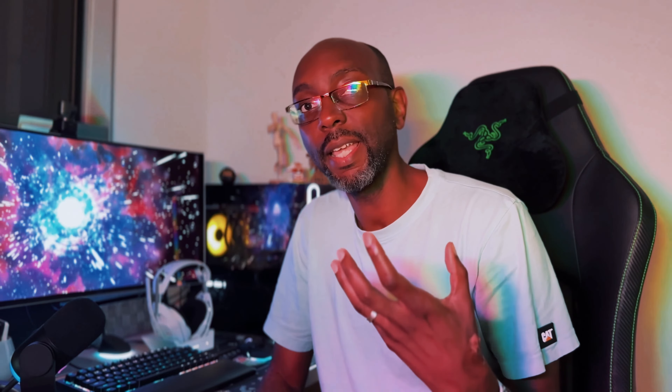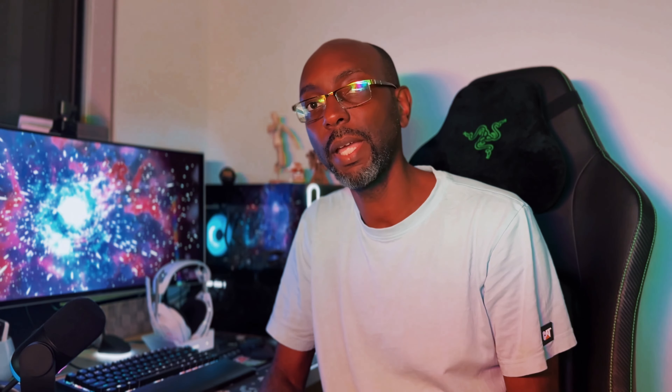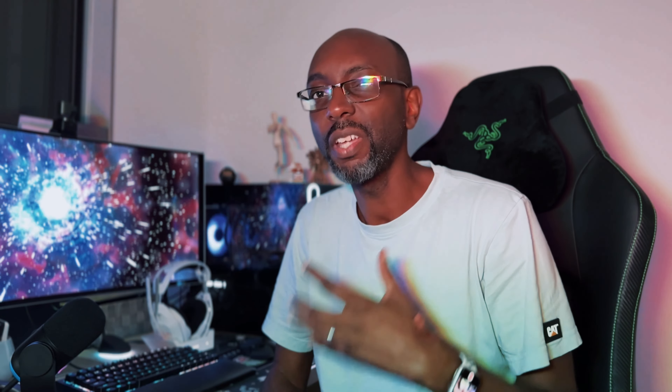A big shout out to Alienware Australia for sending out this machine for review. The new Aurora R16 is available in Australia right now with prices starting around the $2,700 mark, which is about $1,200 USD. You can configure the Aurora R16 to your heart's content, going all the way up to the latest 14th generation i9 Intel processor as well as an RTX 4090. Prices will vary a lot depending on the spec you choose, but you can always count on Dell's usual discounts. The Aurora is only available via dell.com and shipping times will vary.